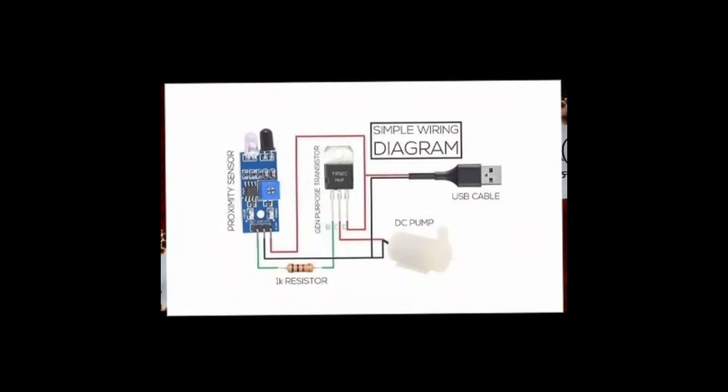Here is the circuit diagram for the wiring. That is the transistor. Here is the proximity sensor. Connect a USB cable to the power bank for power.